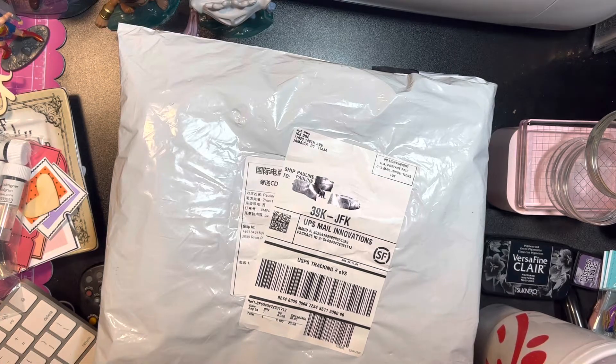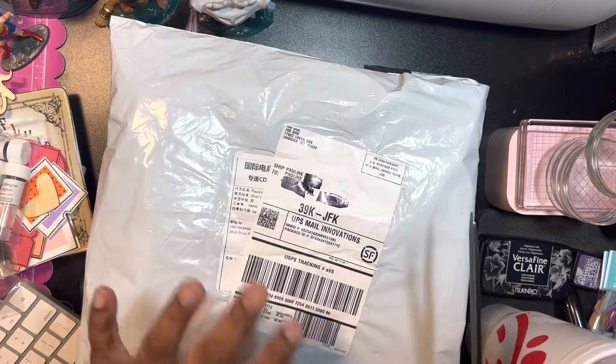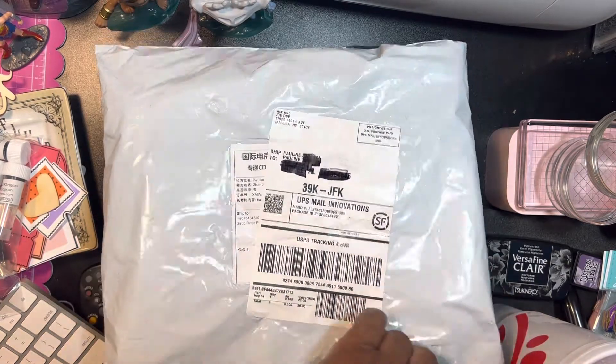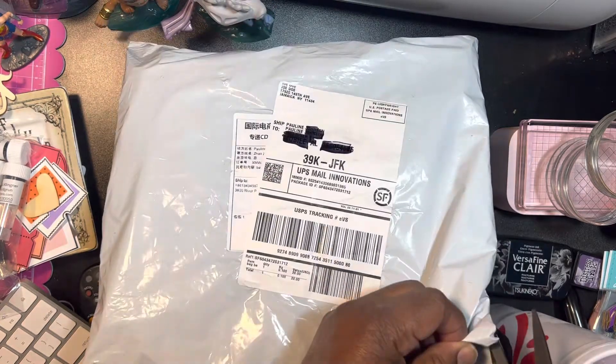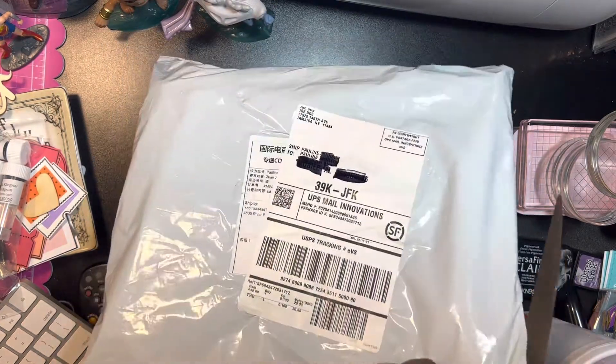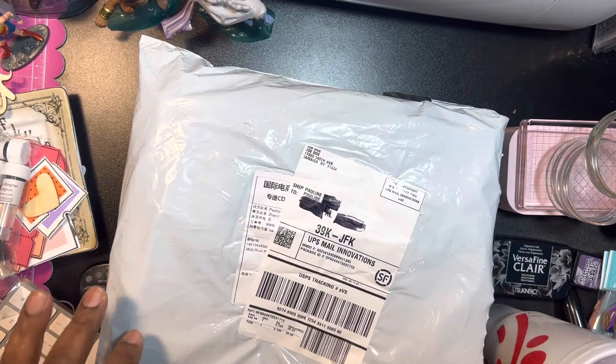Hey guys, it's Pauline. I have two more packages, so let's take a look. This one comes from overseas somewhere.